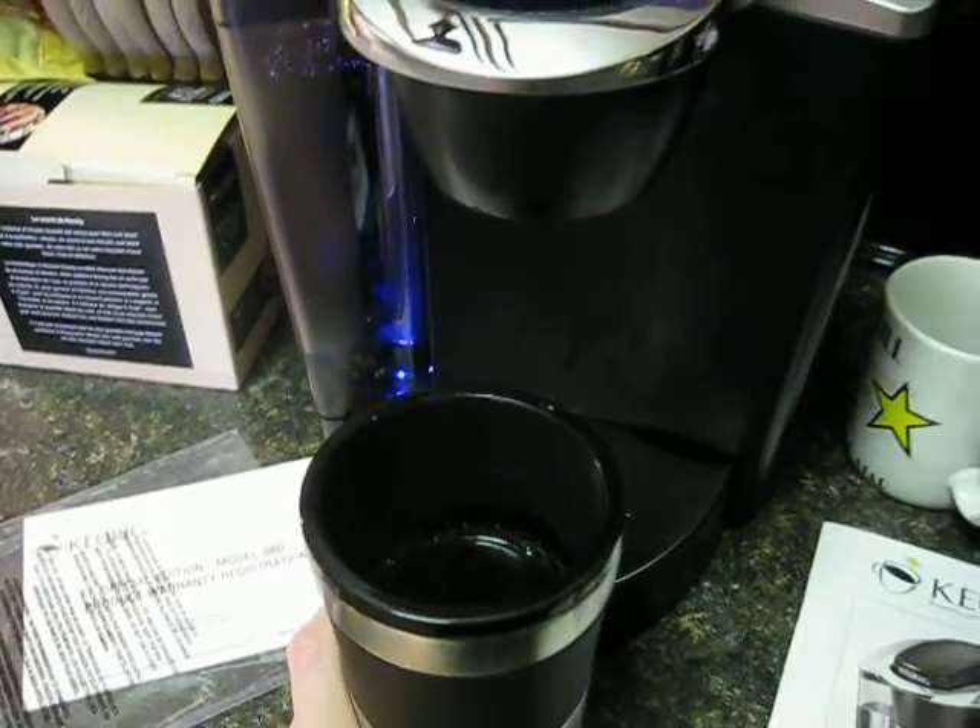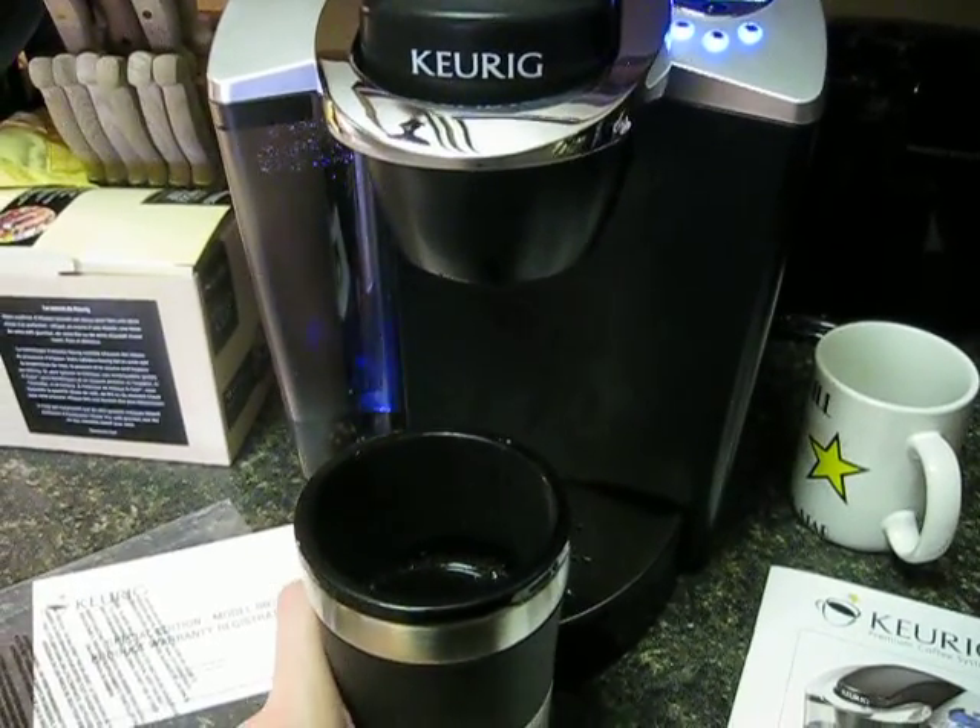I brewed some decaf because it is six o'clock in the evening and I don't want to be up all night.